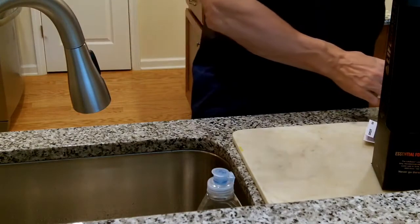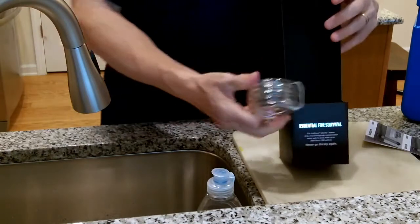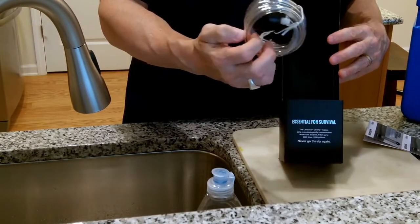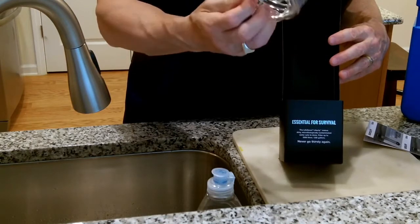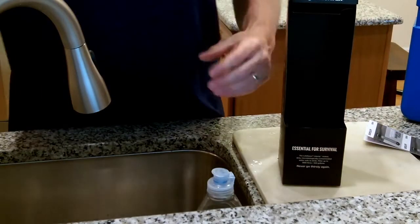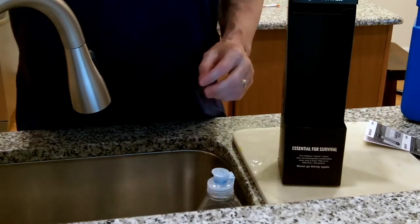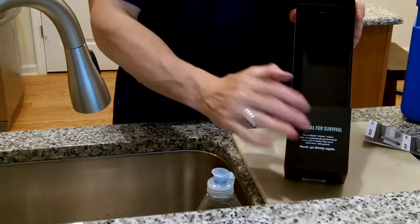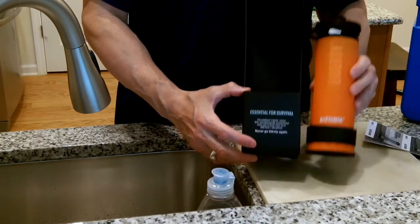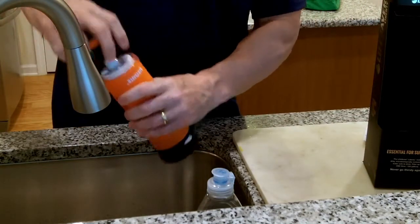In today's video we looked at the Lifesaver Liberty bottle. We haven't looked at the hose attachment yet — we could fill the sink and do a test of it, maybe in another video. It comes with a little pack labeled with the Lifesaver logo to store it in. So there you have it — that's the priming of this bottle to get it ready. Now let's fill it up with a half inch of water.